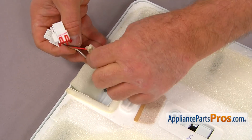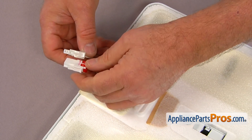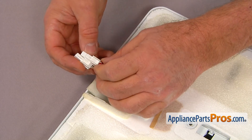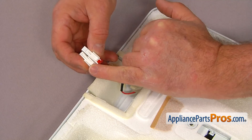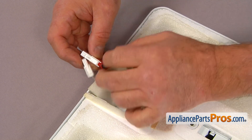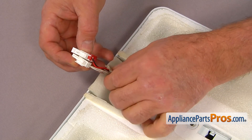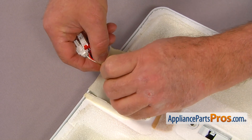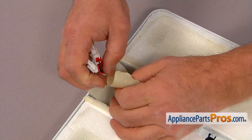Then we're going to bond those two plugs together. This wall here on the left means that would be the left side plug, and this wall is on the right — that would be the right side plug. I'm going to use masking tape to tape them together.